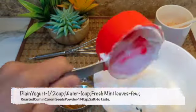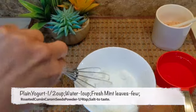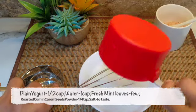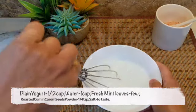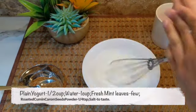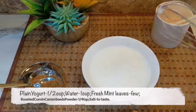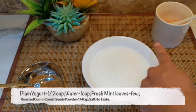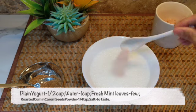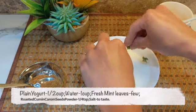First, in a bowl, add half a cup of plain yogurt and whisk it a bit. Then add one cup of water and thoroughly whisk it. You can also whisk it in this manner — whisk it up to a consistency where you can see froth on top. At this point, add some salt to taste and roughly crushed mint leaves.